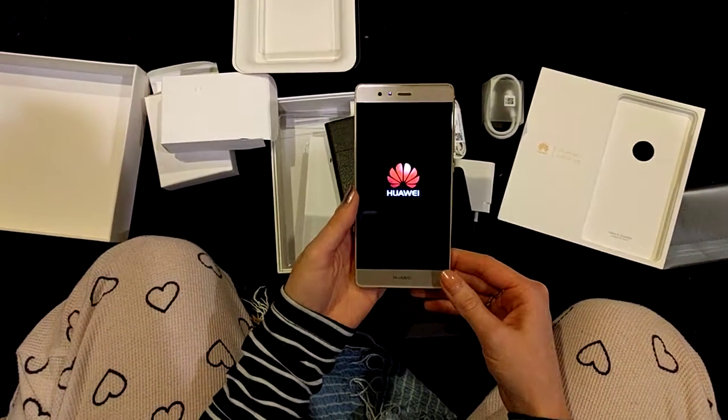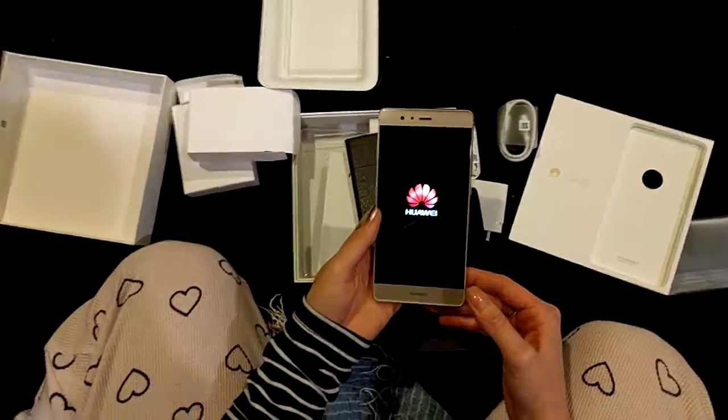And that is the unwrapping of the new Huawei P9.